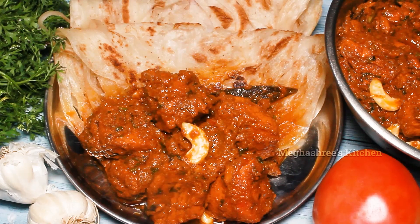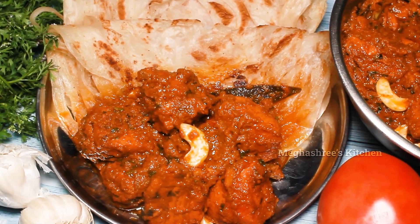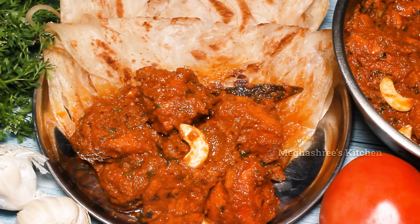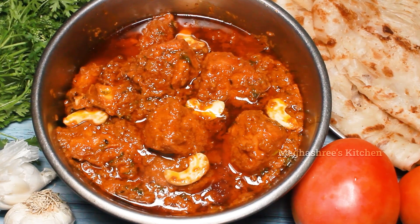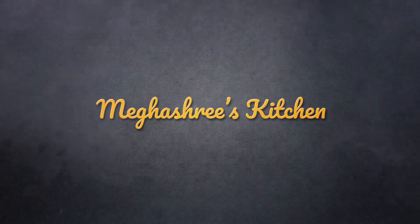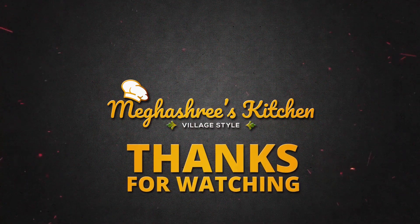Try it and comment, like, and share. Don't forget to subscribe to our channel.